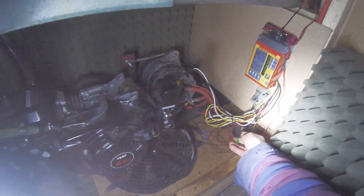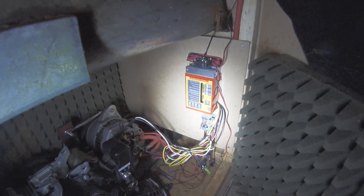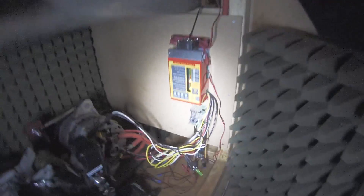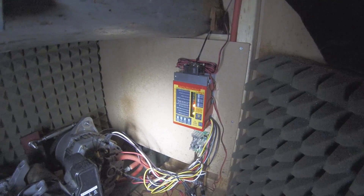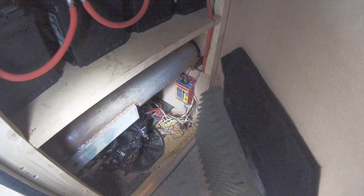I'll switch off the charge controller. The charge controller goes through a calibration cycle and then it'll start loading the alternator in a second. It's flashing to indicate it's in a sort of priming timer phase, and when the light goes solid it enters a high charge rate. You can hear the engine pitch dropping as it starts to load.